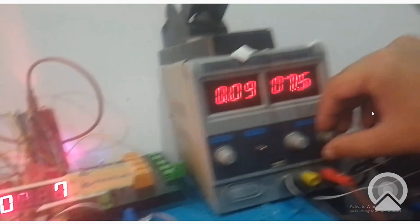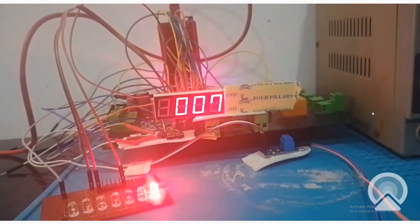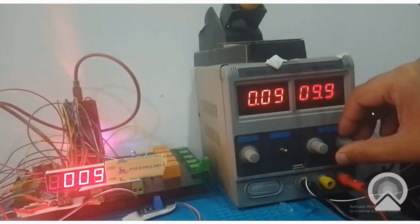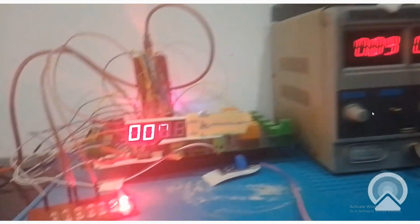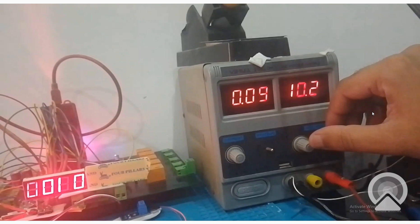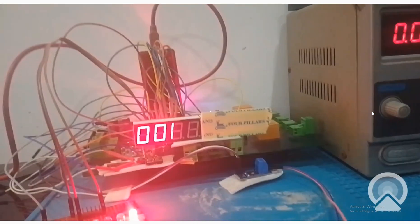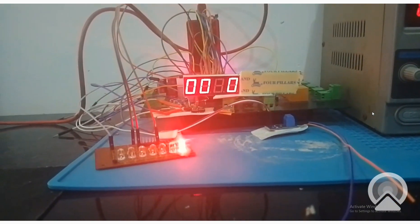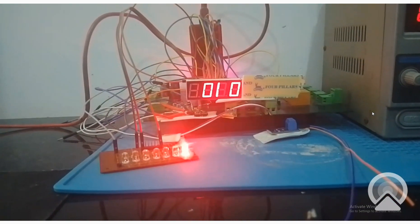Now it's 7, here it is also 7 volt. Now I make it like 9.9, nearly on the border of 9 and 10, so I make it 10 - see now it's 10 volt here, it's 10 volt here as well. And the second LED is not on because it is programmed that whenever it will go above 12 volt then it will turn on.